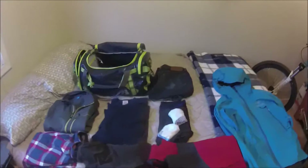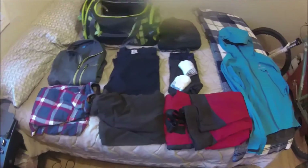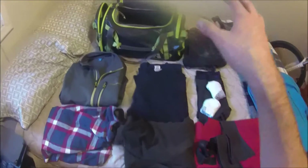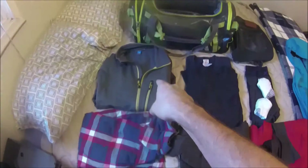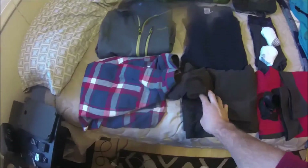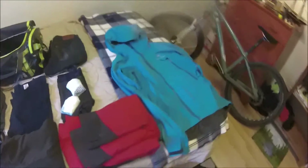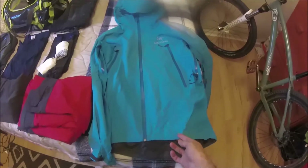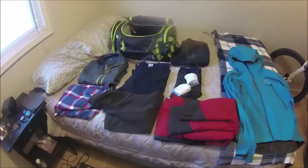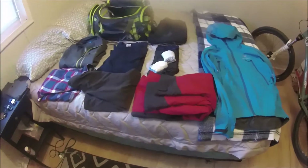This is basically all I carry for clothes. I've overpacked a lot in my life and learned to pare it down to just what I need. With what's here I can get through a week of summer or early spring and fall riding comfortably: two t-shirts, two pairs of underwear, two pairs of socks, one mid-layer fleece, a lighter sweater that fits under my jacket, bib rain pants, a Gore-Tex shell that packs down really nicely, and one extra pair of jeans. What I'm wearing adds to it.